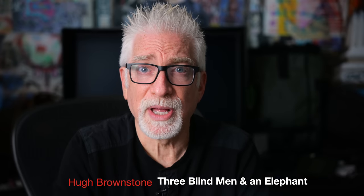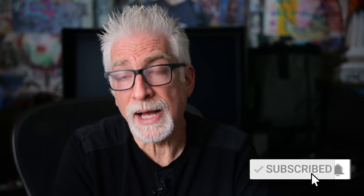Hey everybody, I'm Hugh Brownstone for Three Blind Men and an Elephant, and today I'm going to explain and show you why I answer the way I do — all in a photographer's context and in less than 10 minutes, starting now.